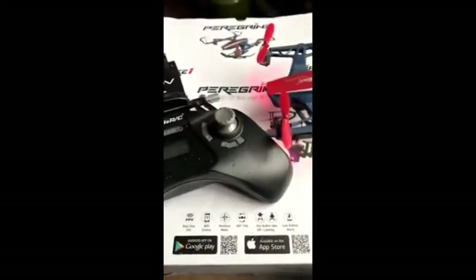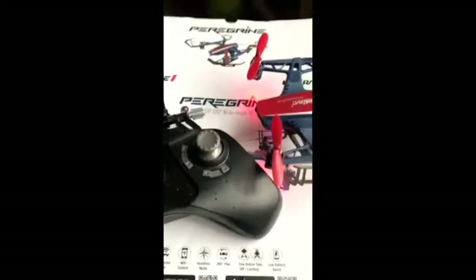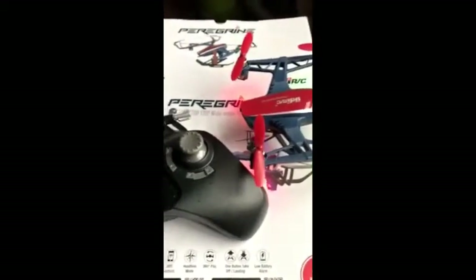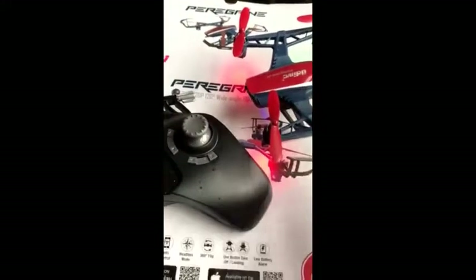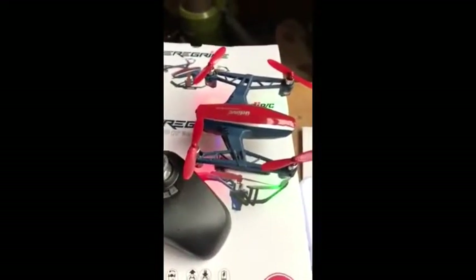It flies really easily. I wanted to videotape a little bit of the flying, but we have had nonstop rain. I was able to get it out briefly. I did notice that it's very durable. I've had other drones where it's crashed because of the wind or whatever and the propellers broke or the wire rings broke open, but this drone seems very durable.